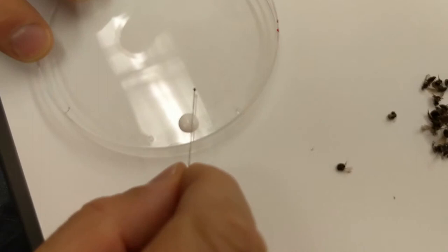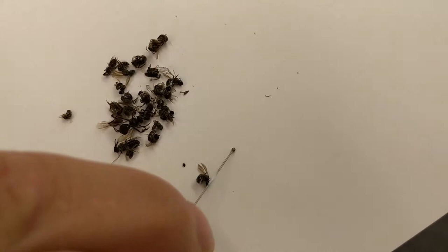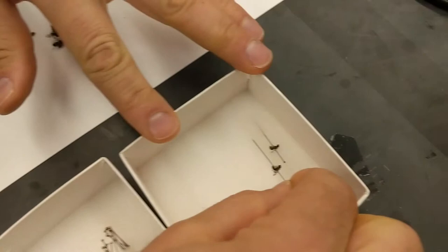Let's do a few more just so you can see the process. I'm going to roll a small amount of glue onto the pin, then I'm going to flip a specimen over so it's on its left hand side. Then I'm going to put the tip of the pin on the surface and just press the glued part onto the side of the specimen.